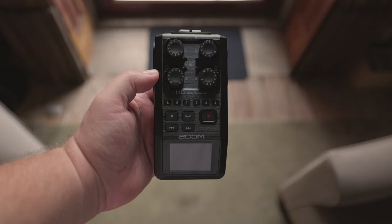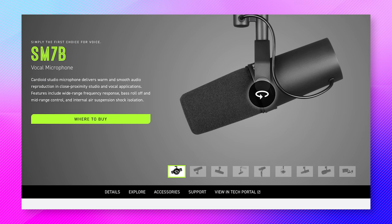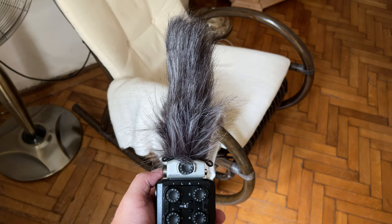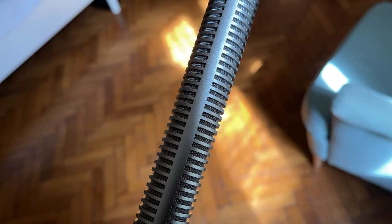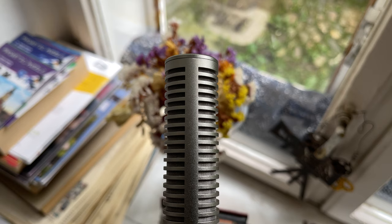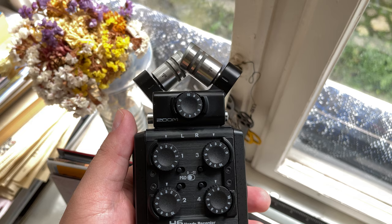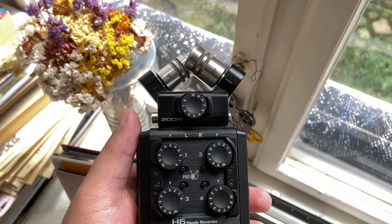The creator currently records voice-overs with the Zoom H6 and the SGH6, having switched from a Shure SM7B, a Cloudlifter, and a Zoom H8, because it's far more portable while delivering similar quality. The SGH6 was chosen over the default XY capsule because it is far more directional. As a digital nomad, he travels frequently and can't always predict room acoustics. The highly directional SGH6 focuses mostly on the voice and ignores sound reflections from the sides and unwanted noise from the back.